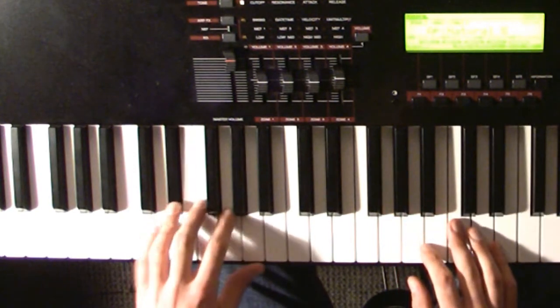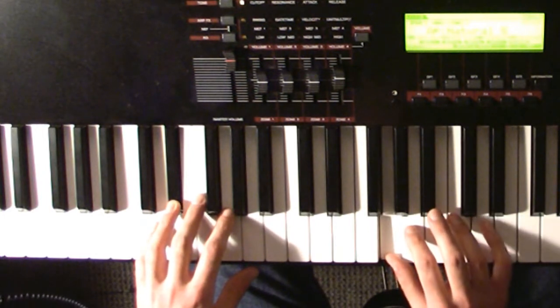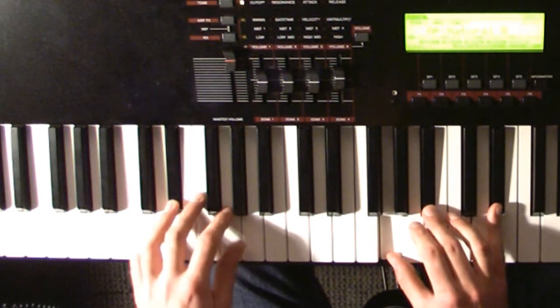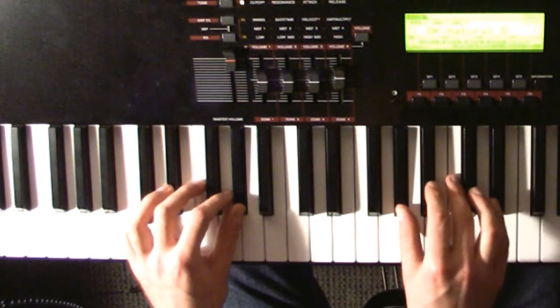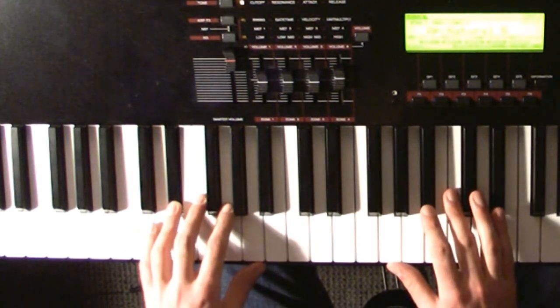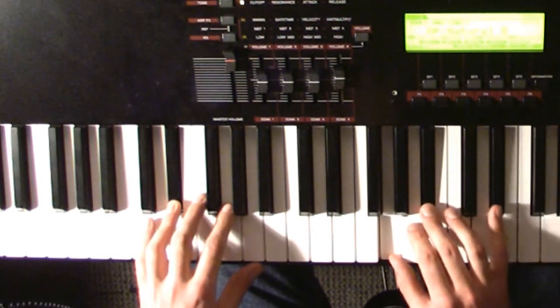When your left hand plays E flat, your right hand plays G, B flat, and E flat. Your left hand goes back to the G sharp and plays the same chord: G sharp, C, and E flat. Then back to the same E flat chord: G, B flat, and E flat.